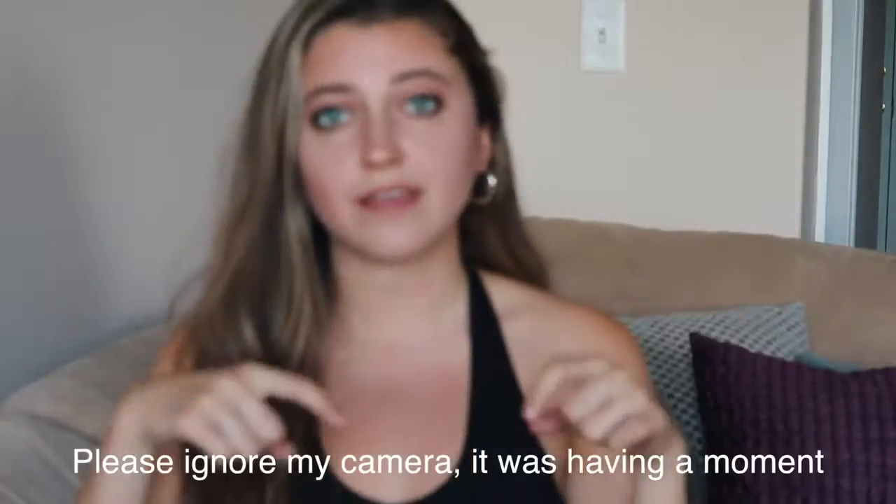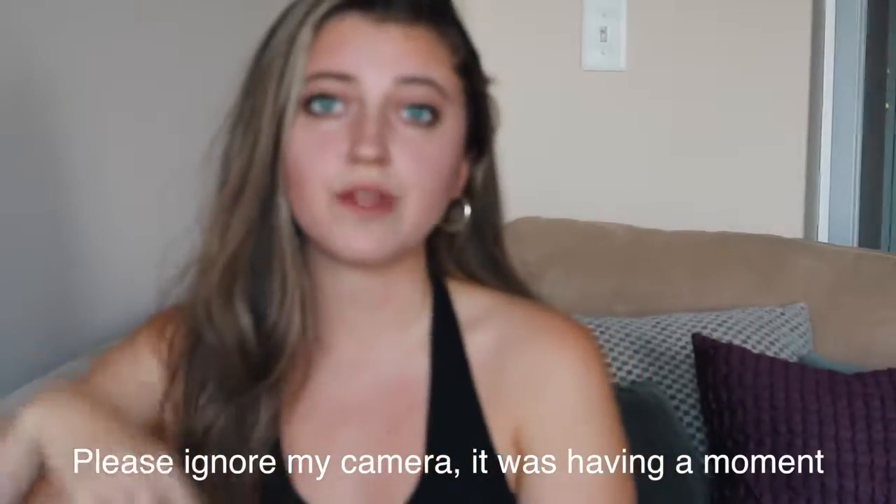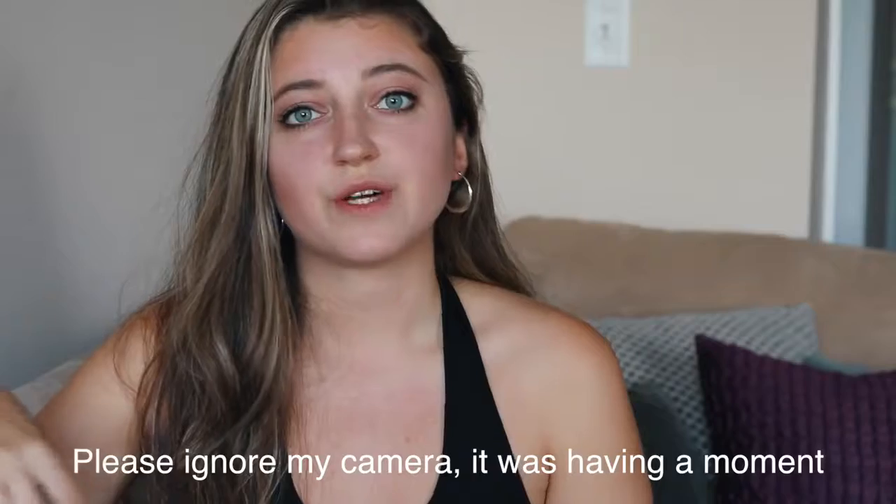Hey guys it's Liv. Today I have another vegan school lunch ideas video for you. I will link the bento box that I'm using below because I get a lot of questions about that.